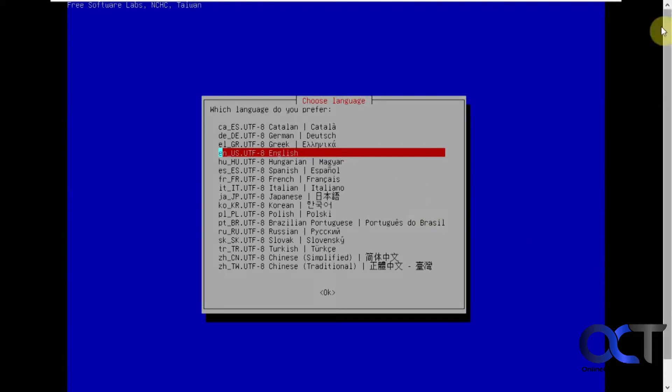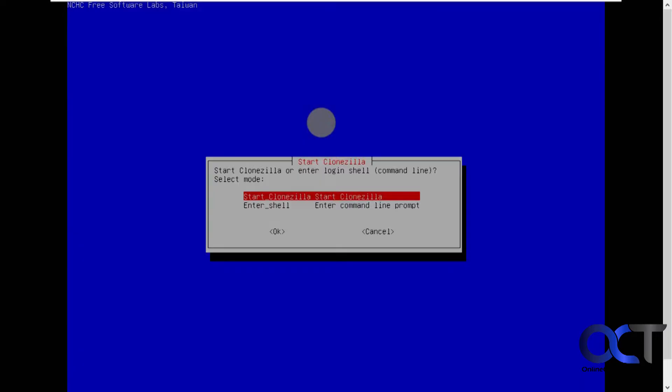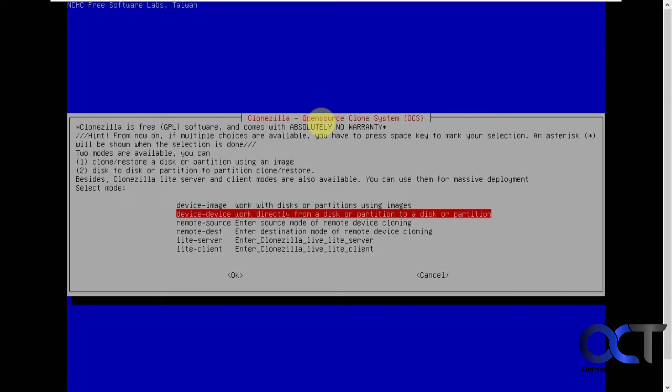Pick your language — English. Keep the default current keyboard layout. Then you want to start Clonezilla. Now we want device to device — so we don't want device to image, we want disk to disk. Pick that one.